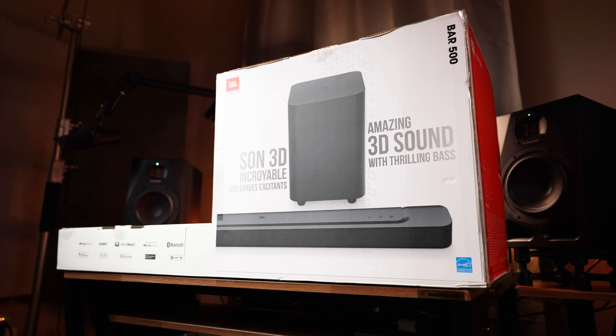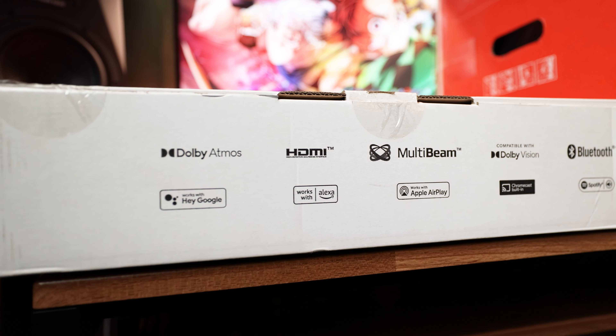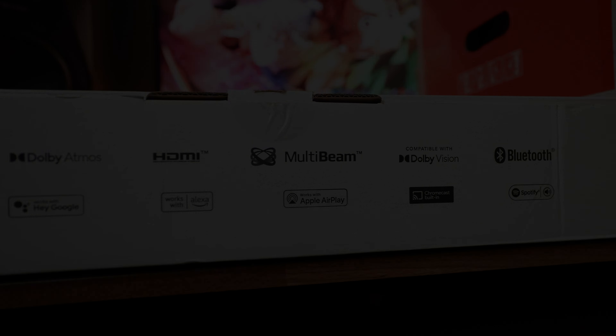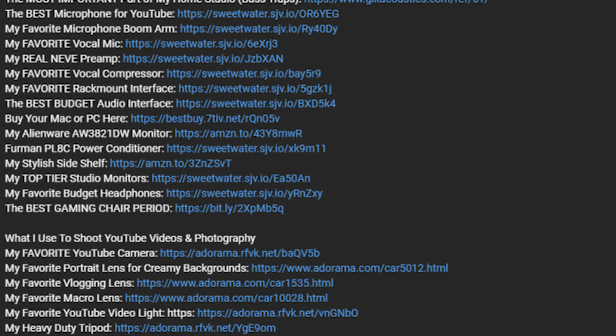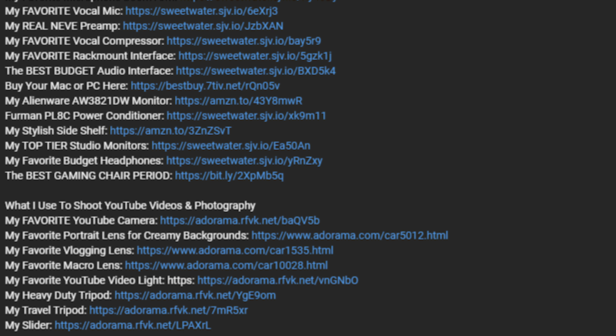Let's talk specs and features, do an audio demonstration, and talk about why I think it might be a good choice for you. Full transparency, this is not a sponsored video. I 100% paid for this out of my own pocket, so if you find this video helpful, I'd super appreciate you using my link in the description to support the channel so I can afford more things to review.